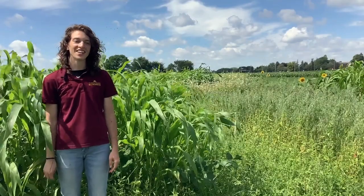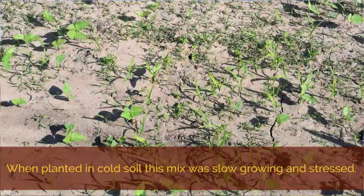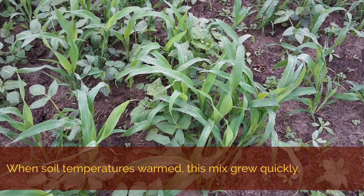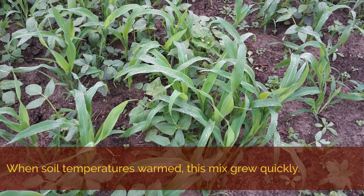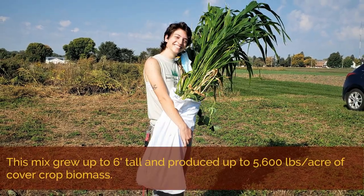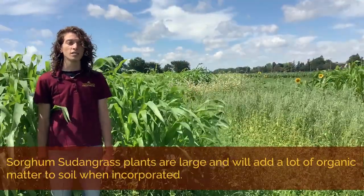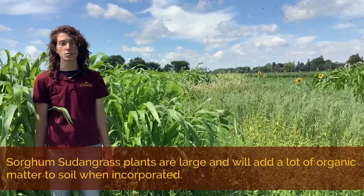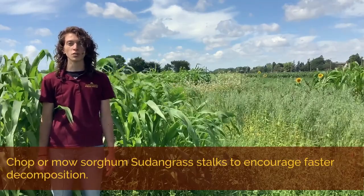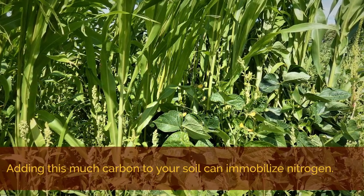Hairy sorghum sudan grass is another legume-grass mix that we're trying. These are heat-loving species that can produce rapid growth in warm weather. When planted in cold soil, seedlings in our trials were slow growing and stressed until the soil temperatures were warm, and then they took off really quickly. This mixture grew up to six feet tall and produced up to 5,600 pounds per acre of cover crop biomass, which will eventually contribute to your soil organic matter pool. Because the sorghum plants are so large, they will add a lot of organic material to soil when incorporated, but the stalks are stiff and should be chopped or mowed to encourage faster decomposition. Keep an eye out for nitrogen immobilization when adding this much carbon to your soil.